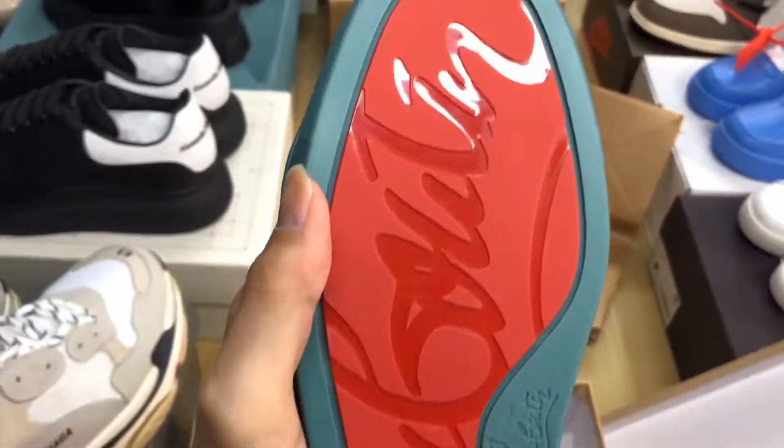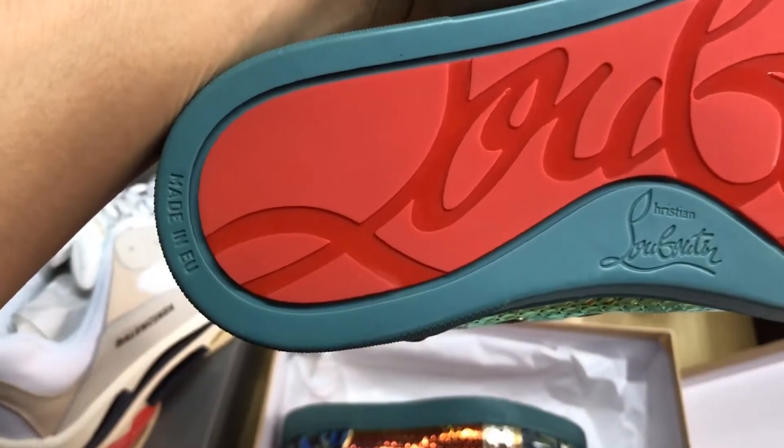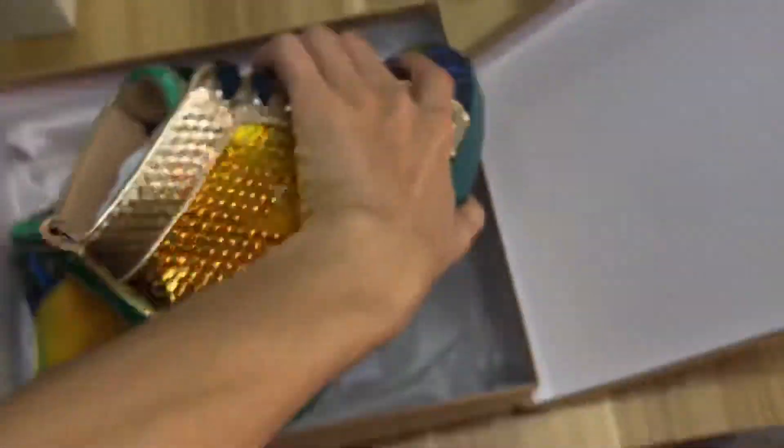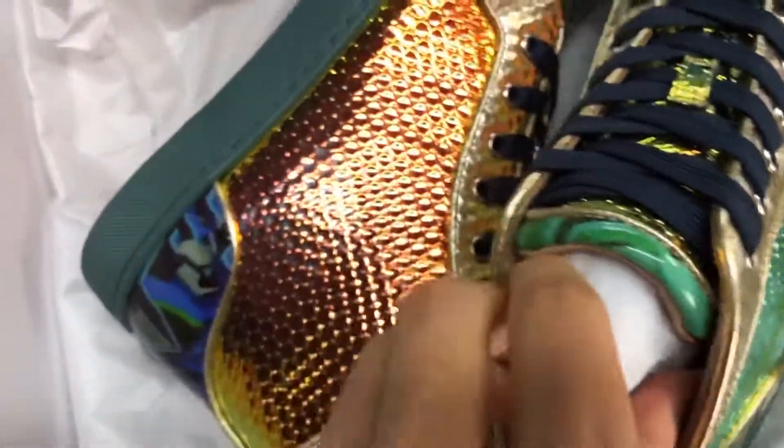Look at the bottom of the shoes — very amazing. And look at the inside. You can see that the Christian Louboutin name is printed on the inside. That is shiny gold.